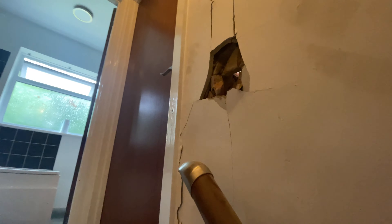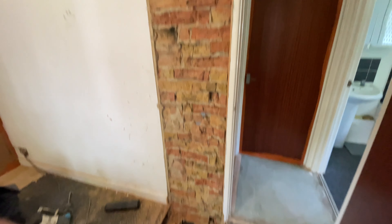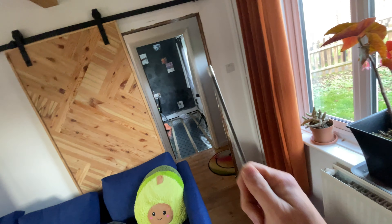Sooner or later we're going to have to do the stairs, and where the wall was straight-up damaged with a hole through it when we took out the chimney. But for now, we focus on that.